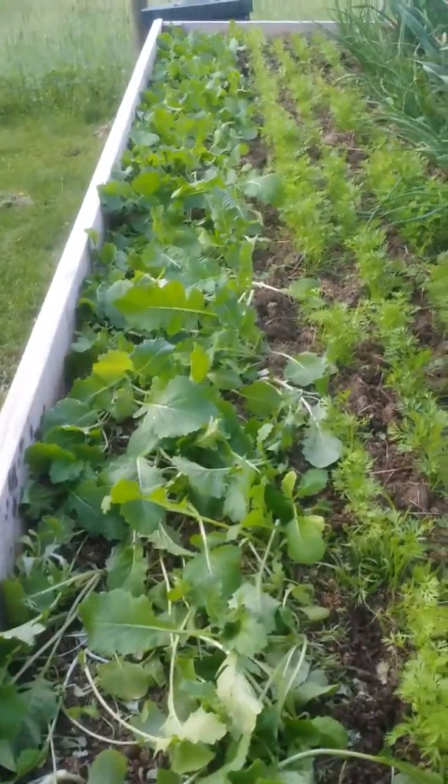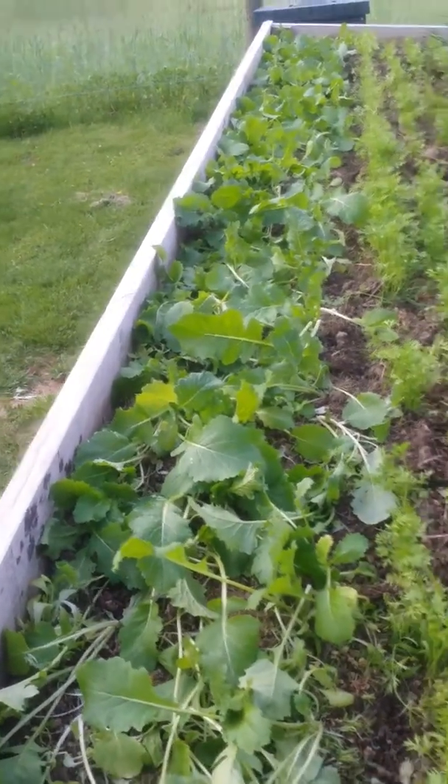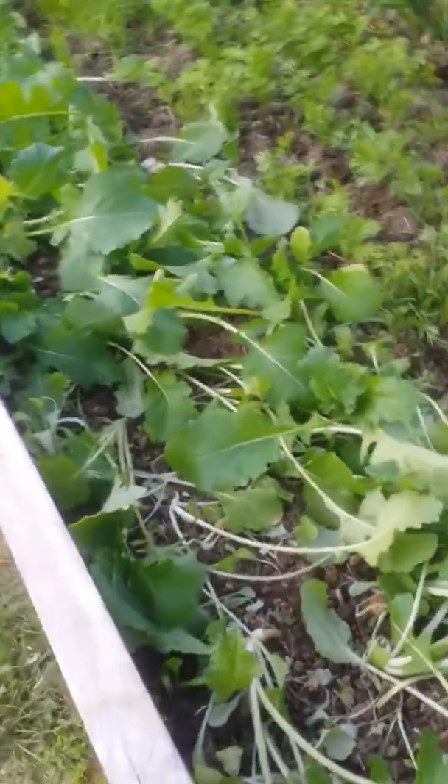This looks a little rough, I know. Excuse me, a bug just flew in my mouth. This is my turnips, and what I did today was I thinned them out as you can see.